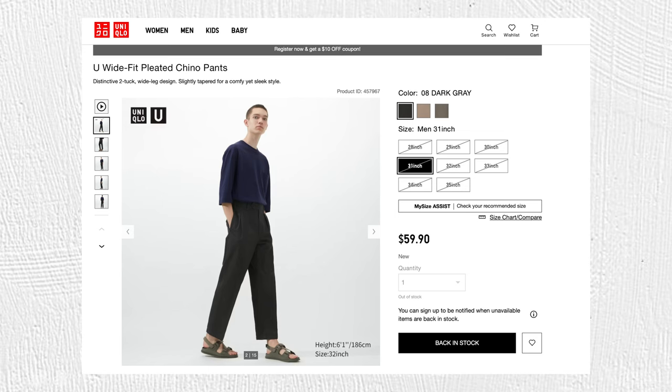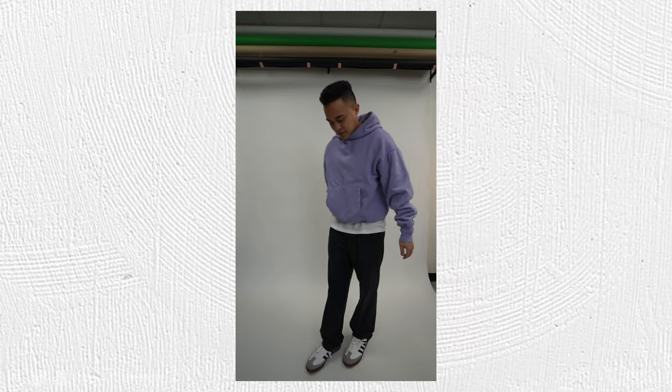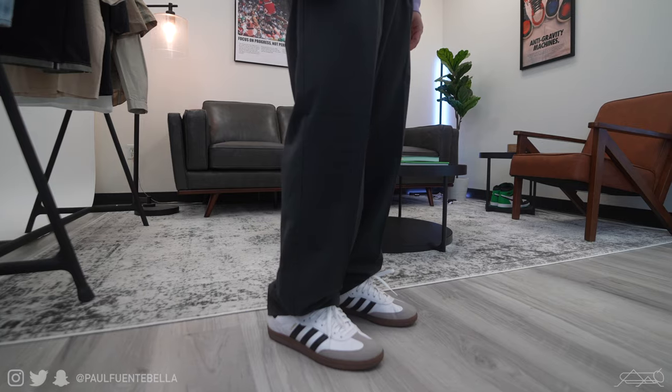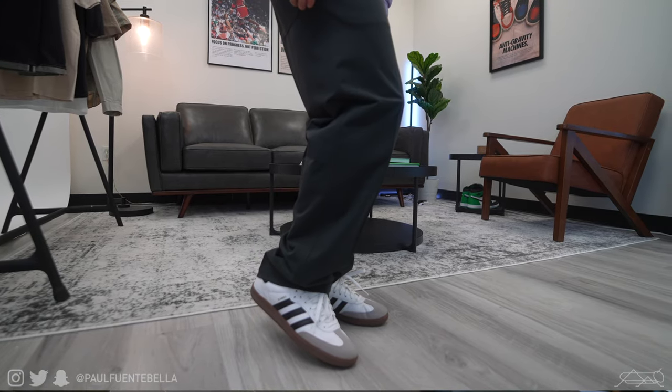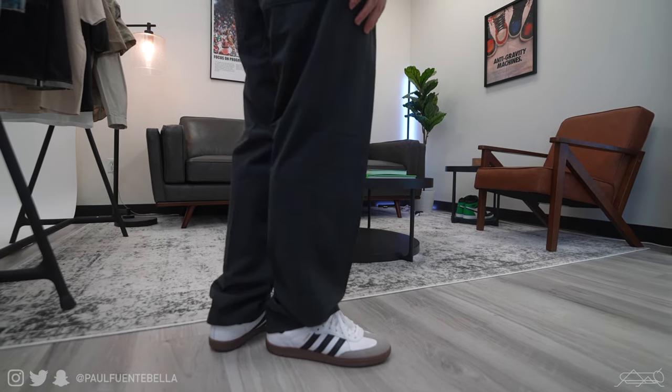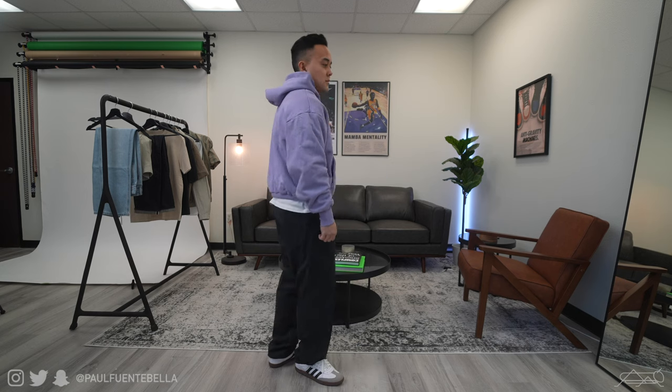Last up for this haul — and my favorite item from this release — is the wide fit pleated jersey pants. I absolutely love these pants. They are so good. I love how they fit, I love the cut, they feel amazing on the body, and they actually look even better in person than on camera or on the website. What you get is what looks like a faded black — they call it dark gray. You can dress them up, but I intend on dressing them down this summer. At $59.90, these get a 12 out of 10 for me.